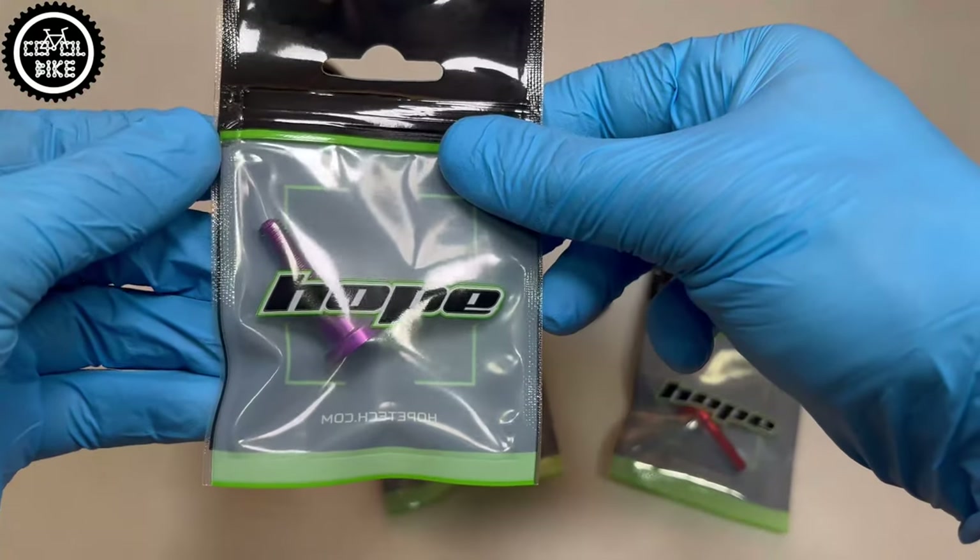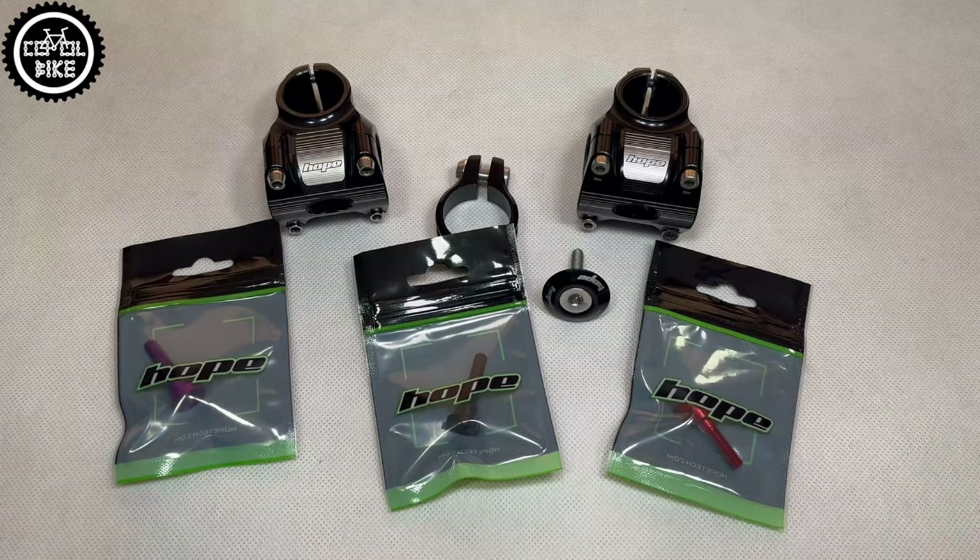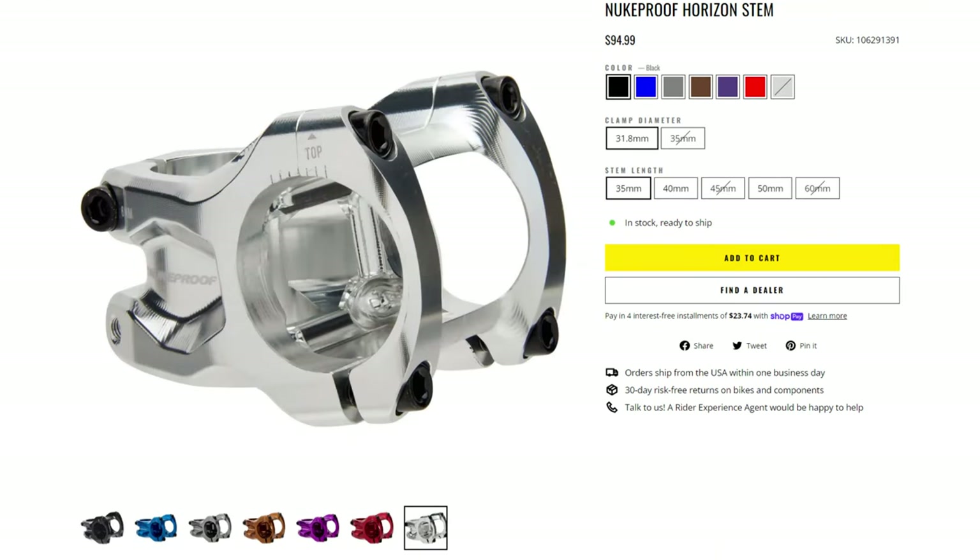For those of you who have a shorter steerer tube or prefer different colors, there are also very nice Deity and Nook Proof stems.